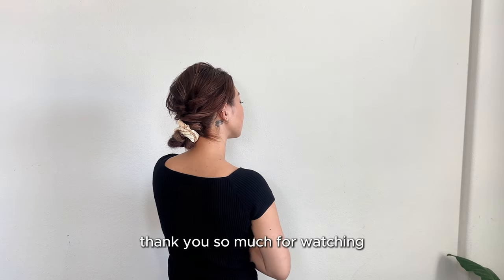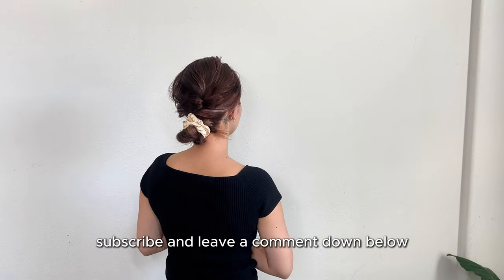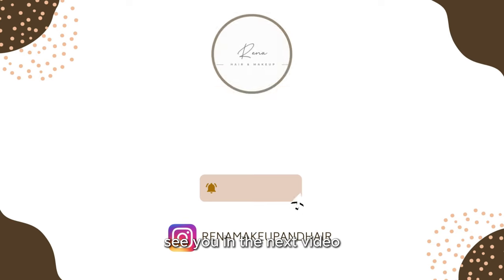Thank you so much for watching. If you enjoyed this tutorial, don't forget to give it a thumbs up, subscribe, and leave a comment down below. See you in the next video!